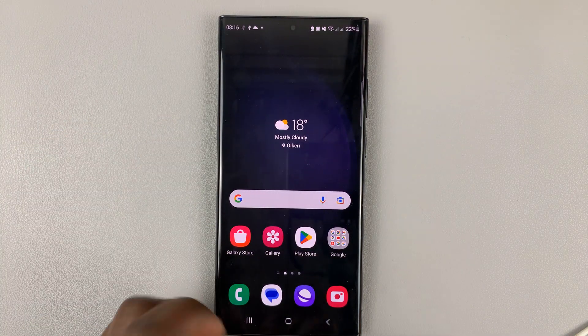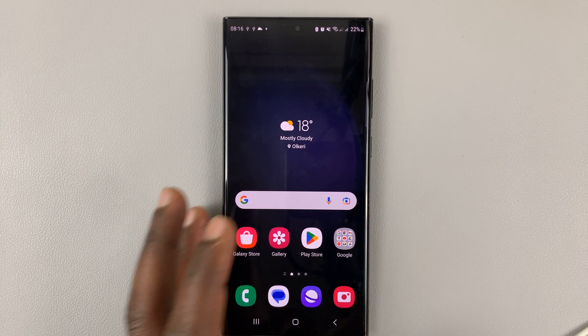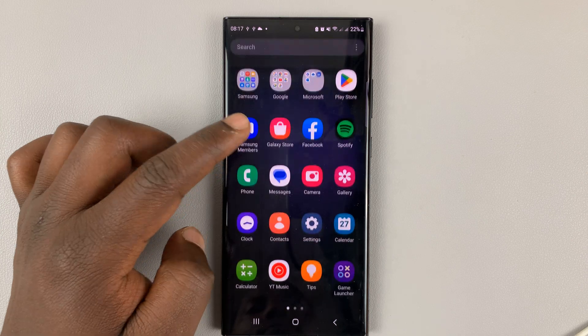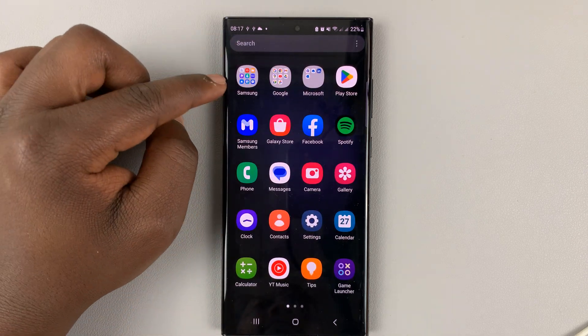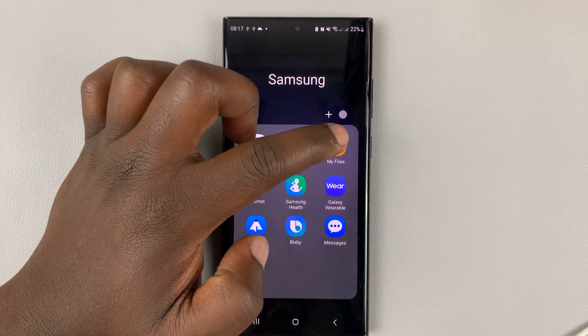Before you remove or pull out the USB flash drive, what you need to do is go to Files. Open the app screen and look for Files. Usually it's in the Samsung folder, but in case it's anywhere else, you should find it there.